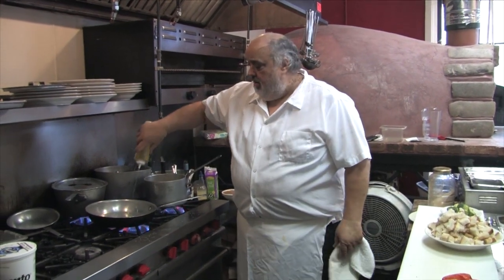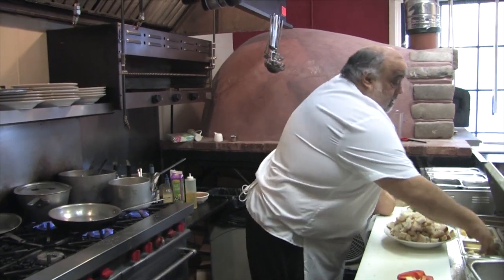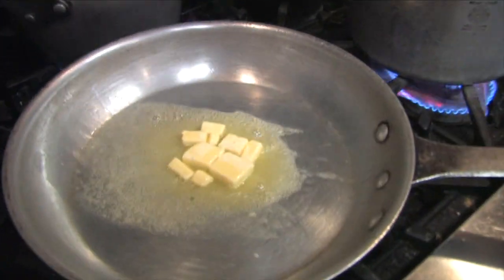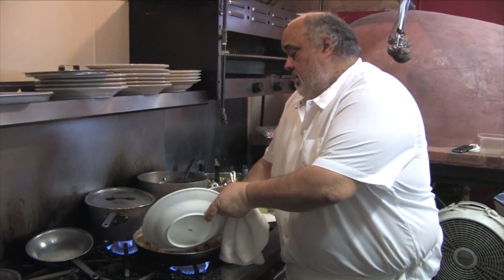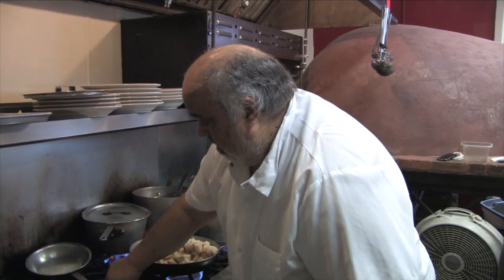Just some leftover bread — I like to put some olive oil, a little water, then I put some bread in. I like to toast it up a little bit, then I have to spill it all over the stove, like I did.